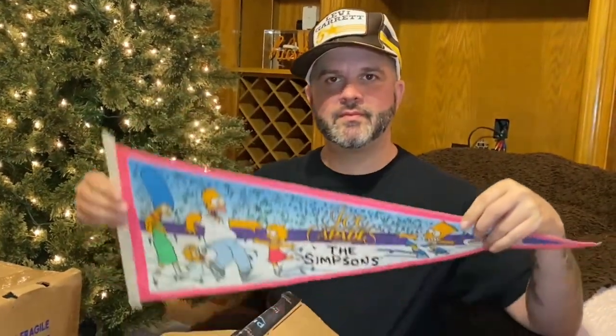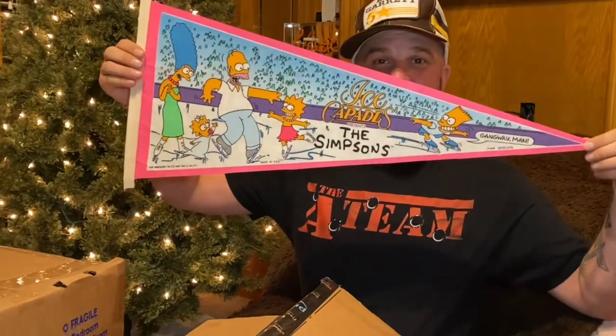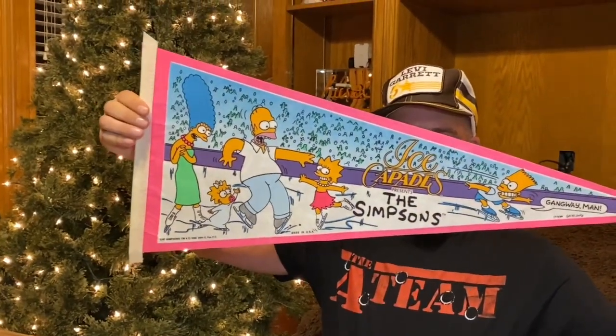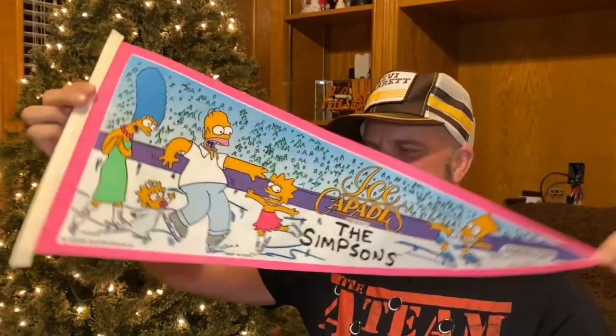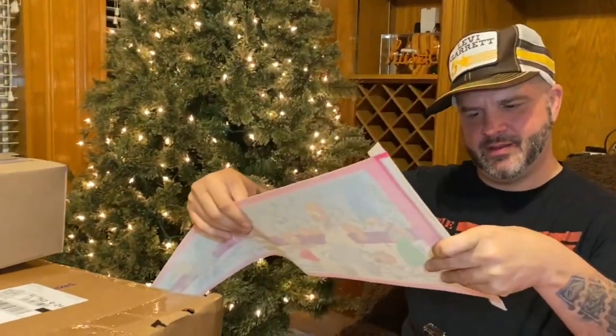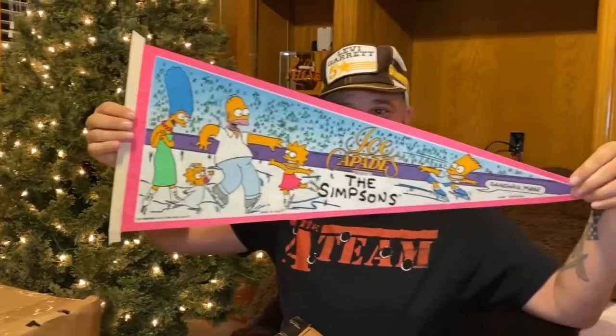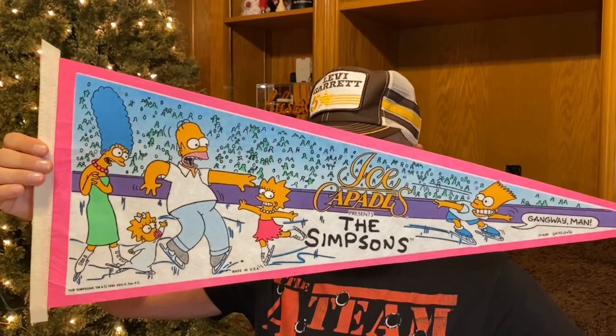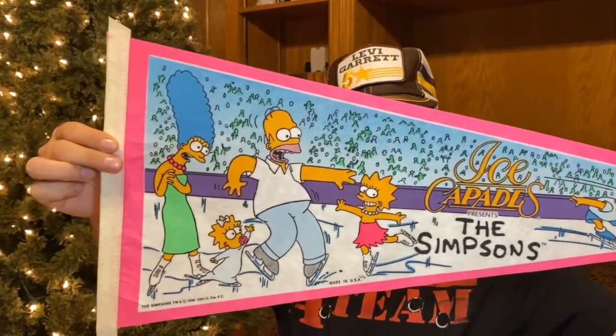Oh, it's like a pennant! Yeah, that's nice. I had banner and pentagram in my head, but it's a pennant. Oh, it's a Simpsons one — it's from the Ice Capades. Is there a year on it? 1990! Wow, isn't that cool? Oh, that's totally going to get hung up in the bunker. That's epic, man. It really is.